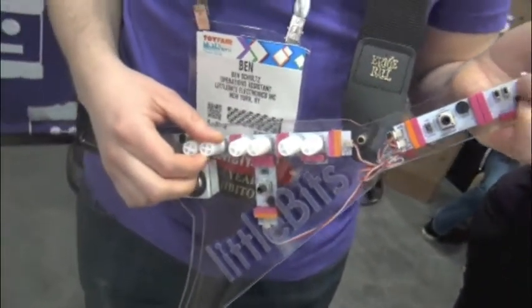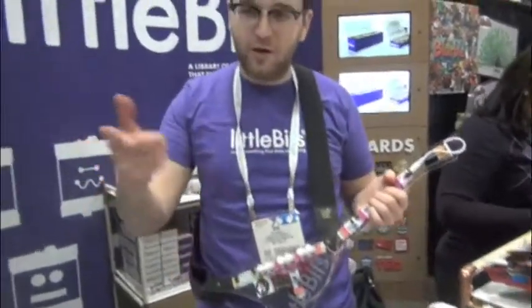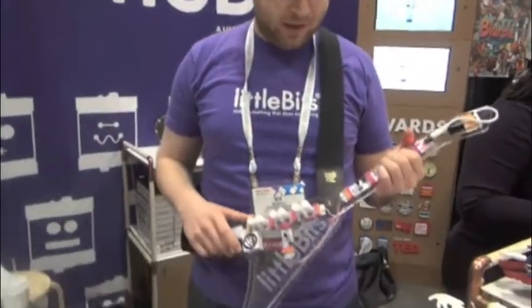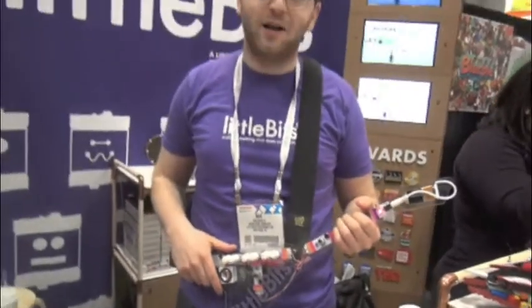These are all pieces from the Little Bits synth kit. Every single piece you see here is included, and this is made just from a single synth kit — not the acrylic pieces and the custom decorative elements, that was not included.